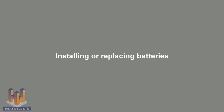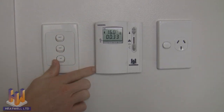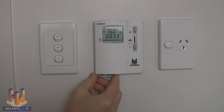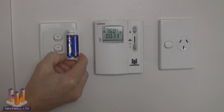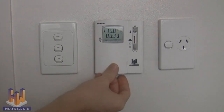Adding or replacing batteries: run your finger down the side of the unit until you see the lip, then prise the lip open, removing the battery cartridge. Make sure you use only AAA alkaline batteries. Once the new batteries have been installed, simply place the unit back inside the console. This needs to be done on average every 4 years.